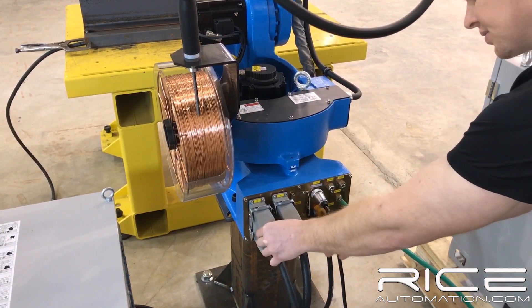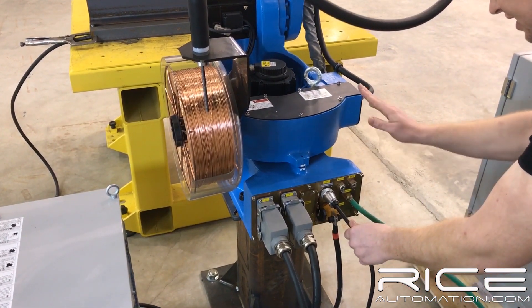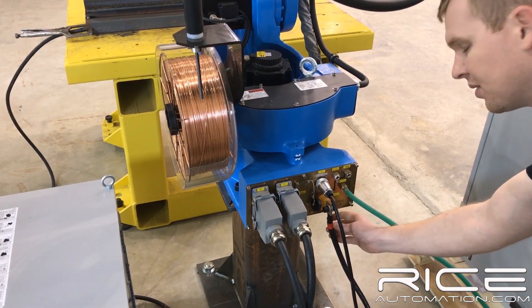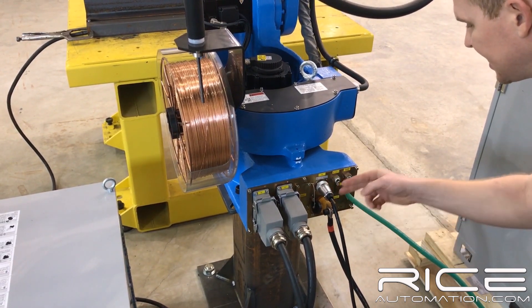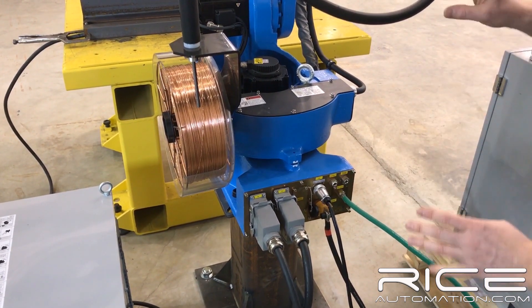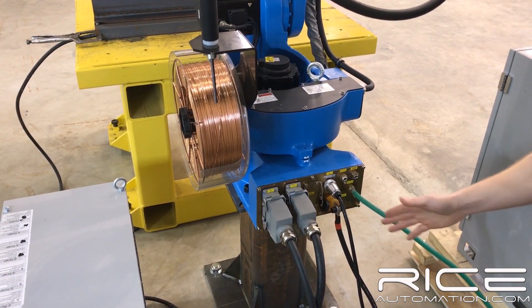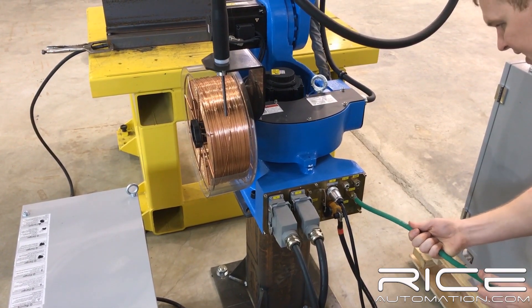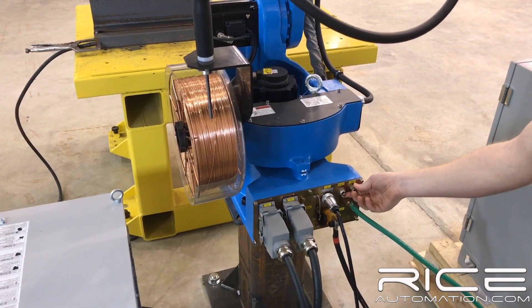We've got Harding-style connectors for your encoder and your power wires. And then you have your feeder, which is integrated into the arm as well, along with the positive connection for your wire feeder. So this is integrated completely into the arm — nothing coming off the back of your wire feeder. Along with your gas fittings and all your air and your grease fitting here as well.